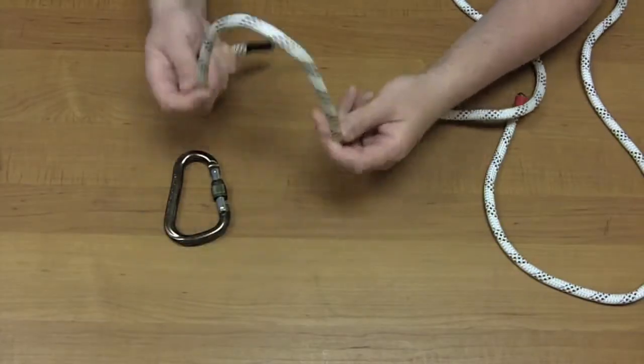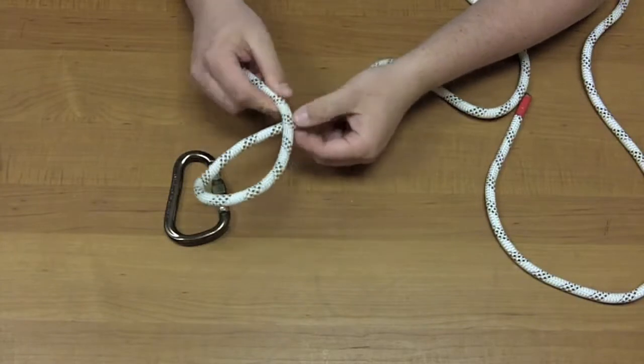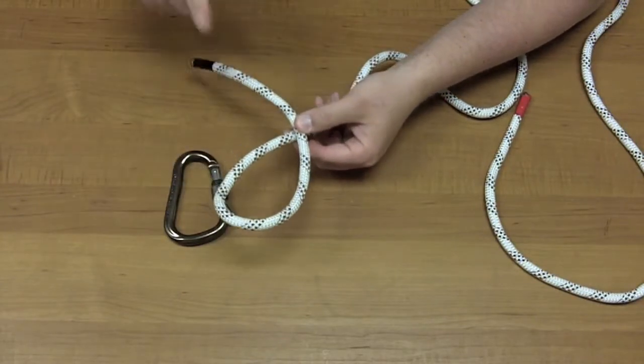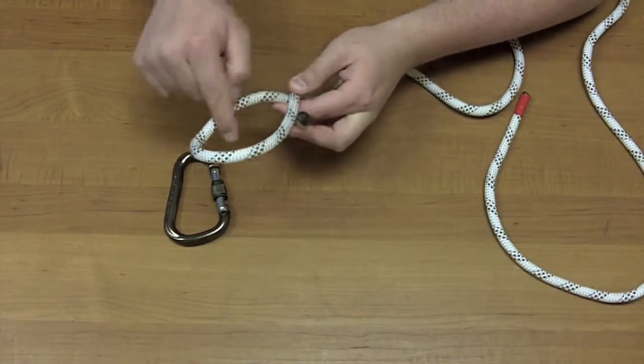To do the figure eight, simply take the rope like this, flip it over, there's a loop, take the end, you're going to go around the backside, and then up through there.